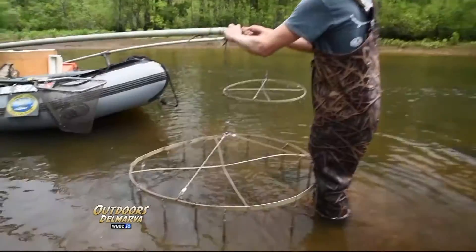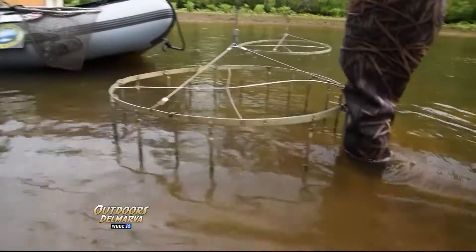Electrofishing is basically just using electricity to fish for and catch fish. We just use a small amount of electricity, just enough to stun the fish — not kill them — but stun them so we can collect our samples.